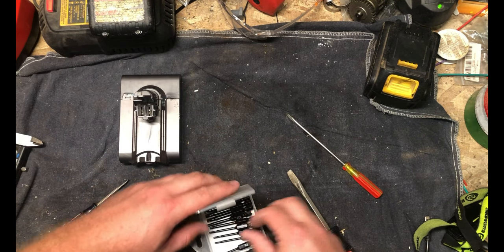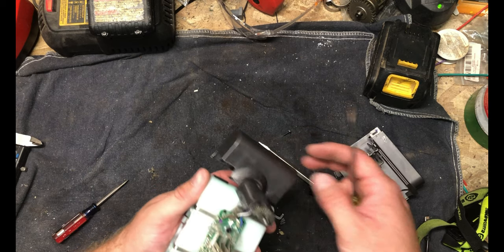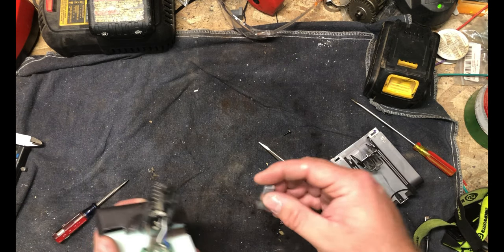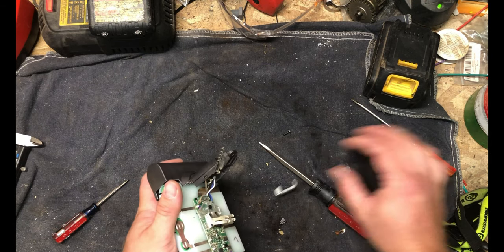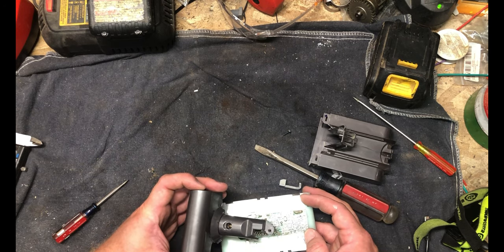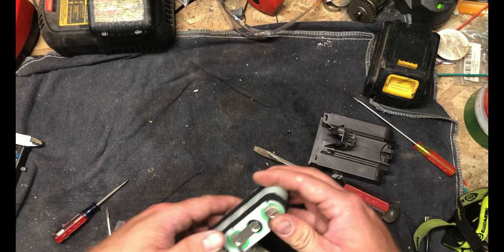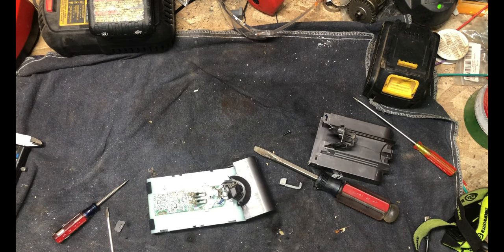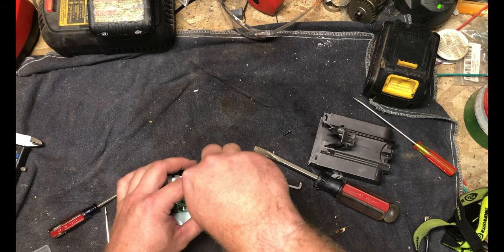Clearly not intended to be user serviceable. All right, I think we are in. So on the charge input, we have this push button — something must push on that when it comes into the charger, but I'm not entirely sure. I'd have to go look at the charger to figure out exactly what that would be. These green cells — it's actually a pretty nice little holder for the cells there. I believe the green is Samsung, usually, but I don't completely recall.